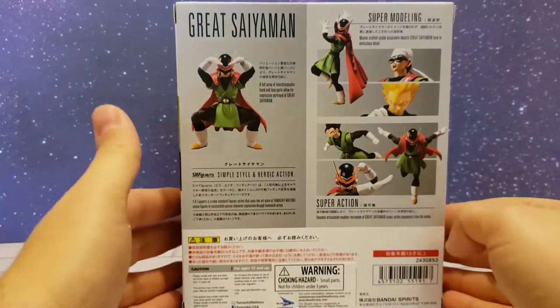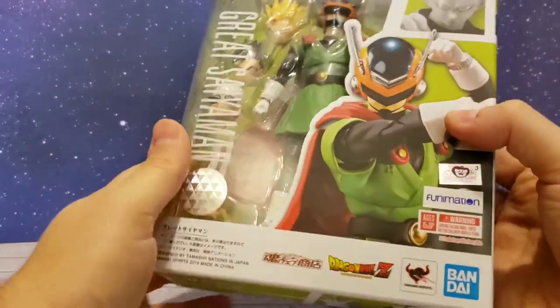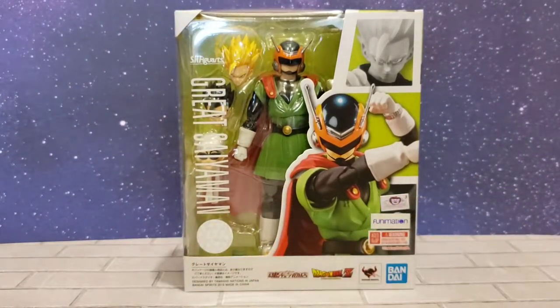It's got the SH quality and it does have the Bluefin sticker — this is the US release, which is why mine took a little bit longer to get here, because I always order the US releases. It's got the Tamashii seal on it. Let's get this thing open and check it out.